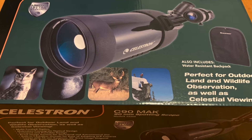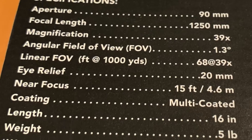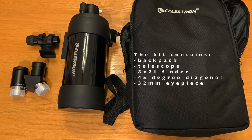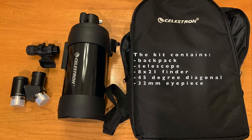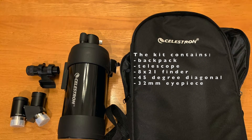The Celestron C90 has been a popular telescope for quite a while. It's certainly a popular grab-and-go travel high-powered type of telescope that can be used for spotting, birding. It is good for astronomy uses as well, and that's really what I'm going to talk about here. But it kind of depends what you're wanting to do with it and what your main purpose for the scope is.